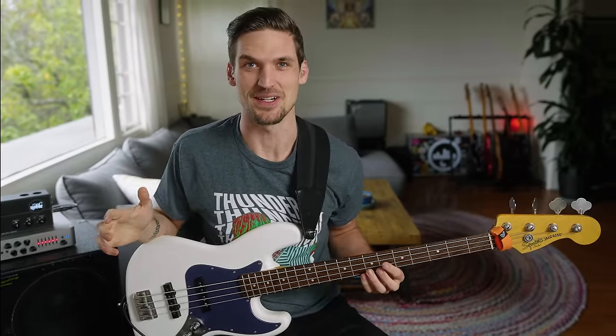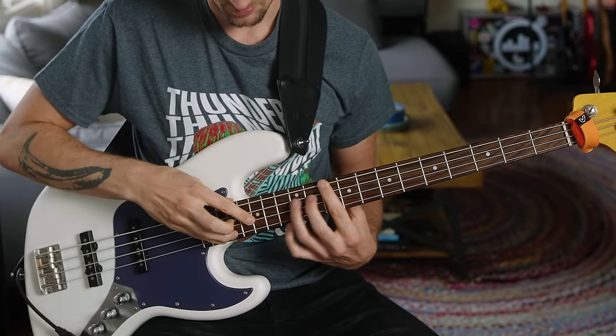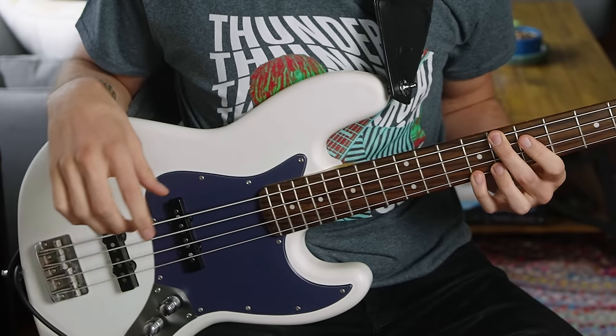I've got to admit I'm a little bit relieved, because some Thundercat songs have like mega weird chords — like the Tron song. He gets really weird. So the fact that this is just a G major 7 thing to a C major 7 thing the whole time means I don't have to worry too hard about digging into the harmony. I can just try to come up with something that sounds pretty cool.